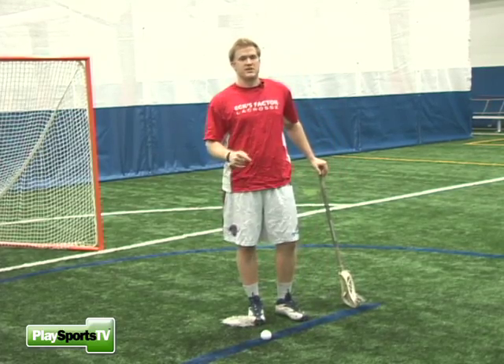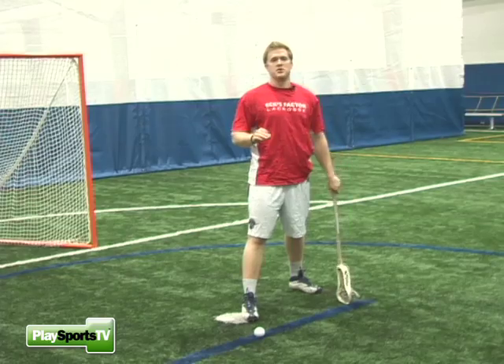Make sure you're wearing cleats when you're facing off. It gives you the most amount of grip, and the last thing you want to be doing is slipping.